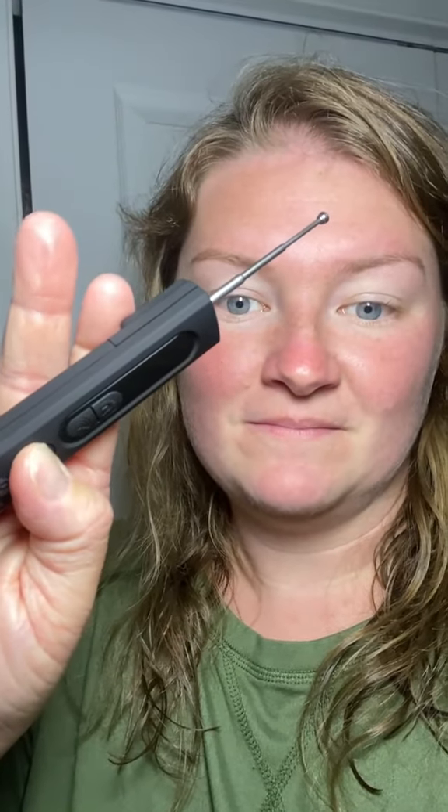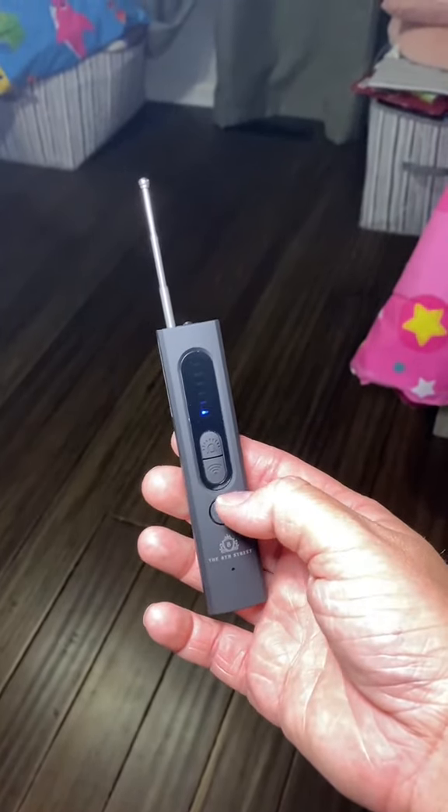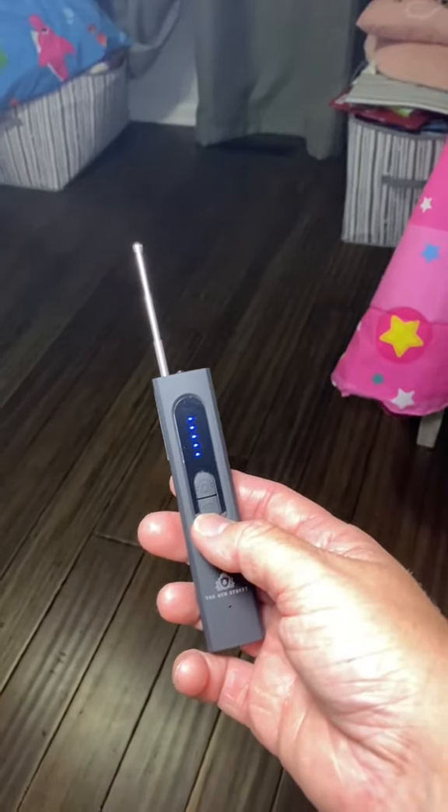Let's power it on. I'm standing in my kid's room right now and it looks like it's on the lowest sensitivity. I'm going to turn it up a little bit and see if anything happens.